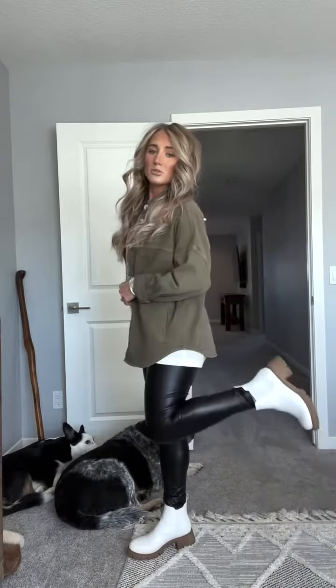Here's the final fit - I threw on these little Steve Madden boots, these are cute and comfy, we're ready to go. Another little close-up of the makeup. I hope you guys all have a really good Tuesday!